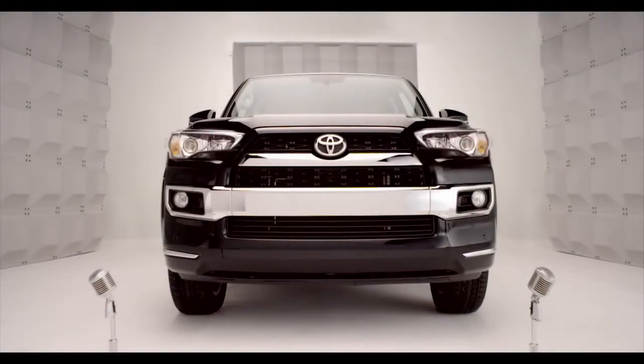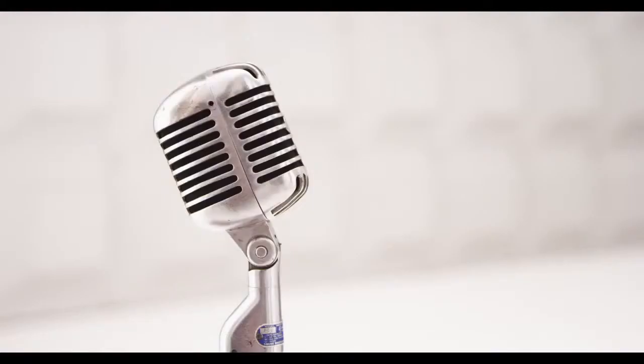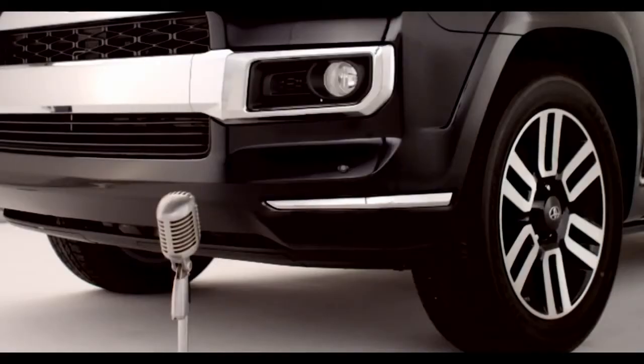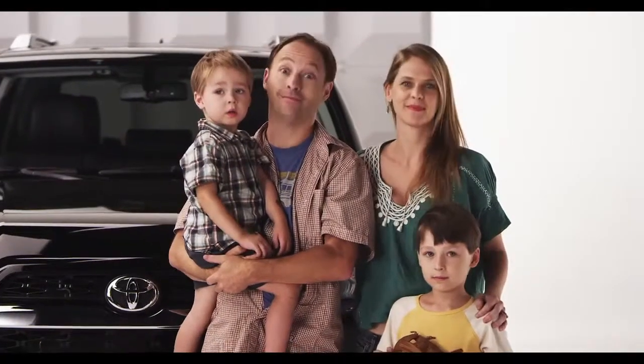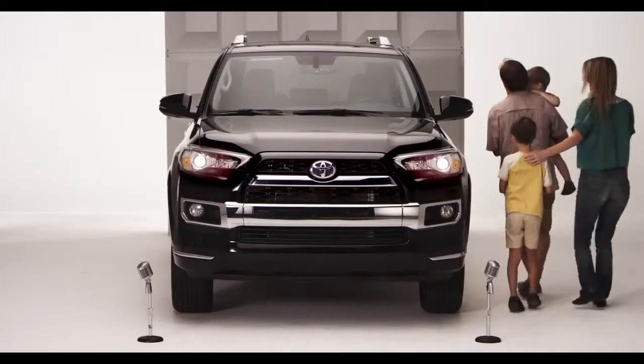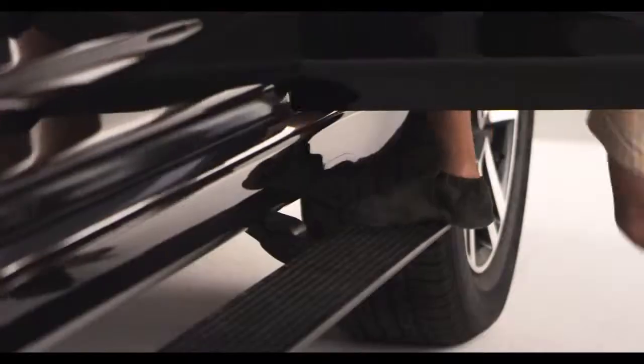Toyota 4Runner power running boards. So you want a true four-wheel-drive 4Runner, but you've got the kiddies — or maybe grandma — might need a little boost? Well, step right up, it's all handled. Let me get that for you, kiddo.